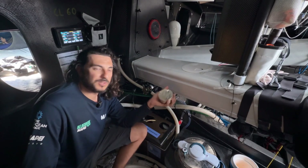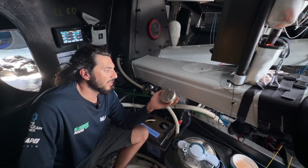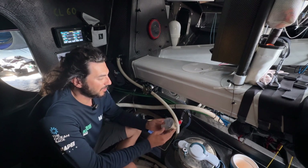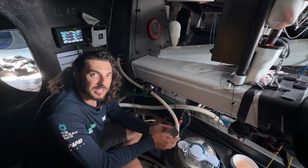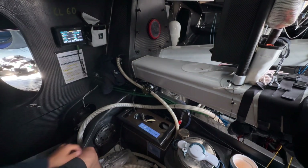The sample will be used by Bianca, who is part of the team, to analyze it. She's writing a dissertation on ocean and microplastics, which is also why we have this system on board.